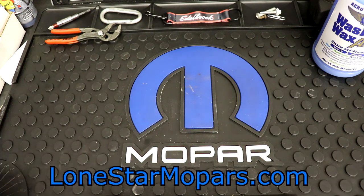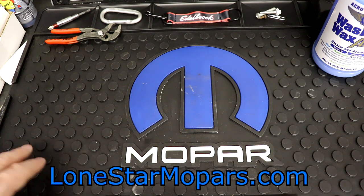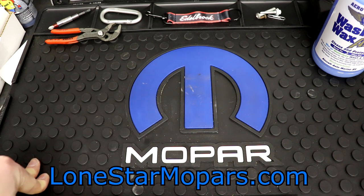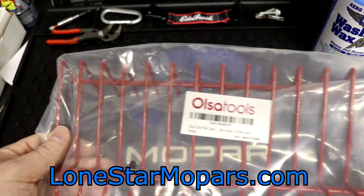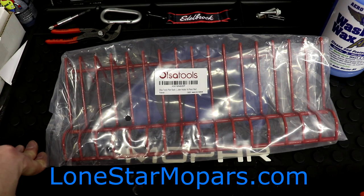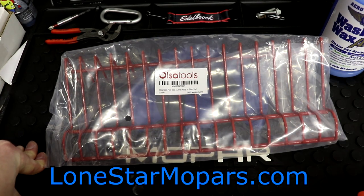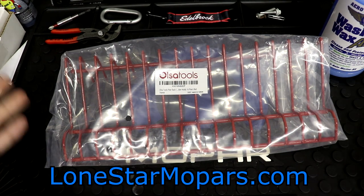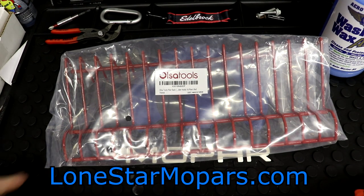Up next we're going to take a look at this. Spoiler alert — at the back end of the video we will populate it, but we're not going to do that right now because I don't have many pliers handy. This, as you probably can guess, is a pliers rack — although it does look like a plate holder for a dishwasher.